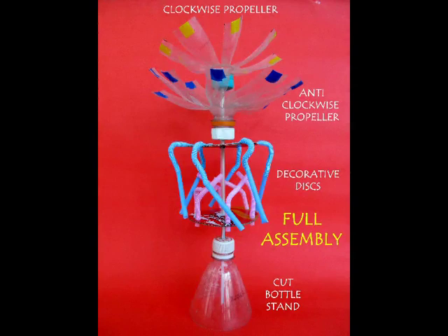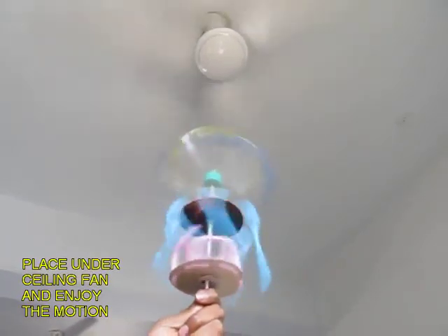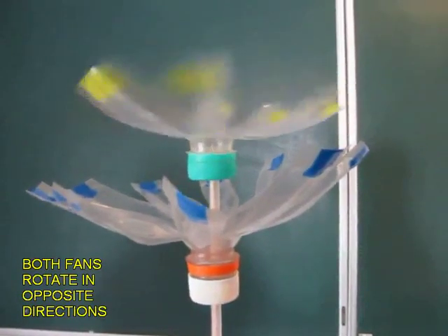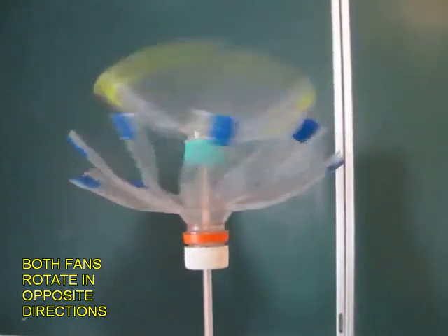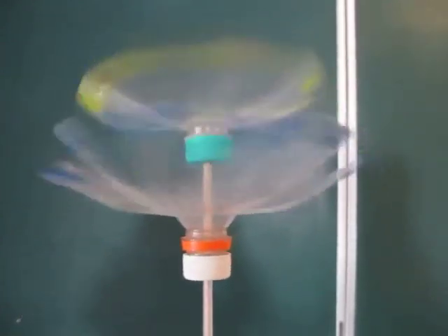This is how you attach the decorations. On placing the model under a ceiling fan, both the fans will rotate in opposite directions, and they would look very pretty.